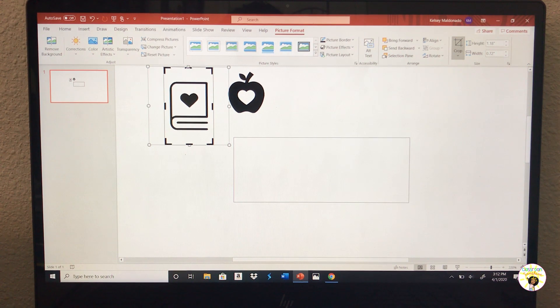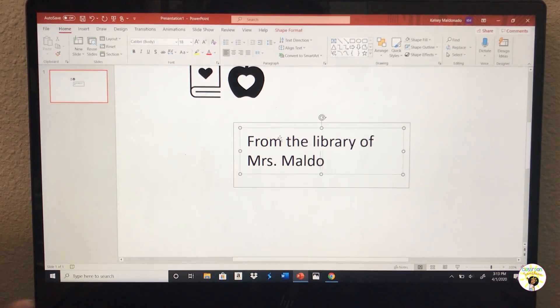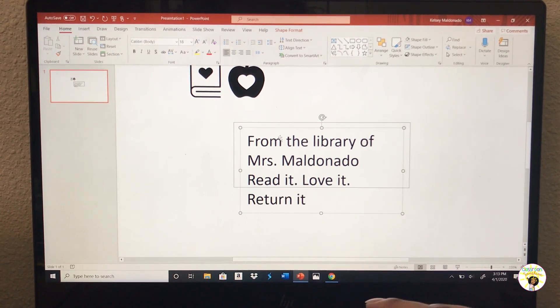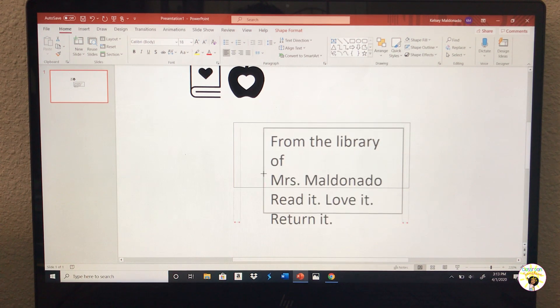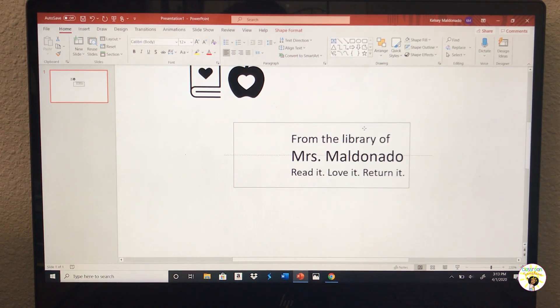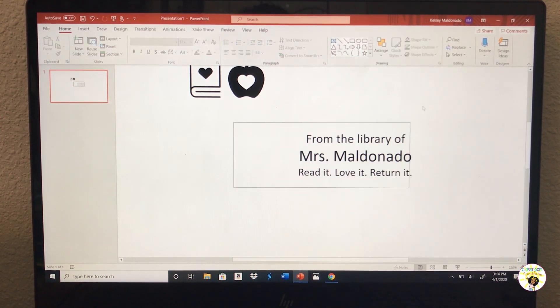I'll probably end up using the book one since these are book labels, but the heart and apple one is really cute too. I know I want my label to say something along the lines of 'From the library of Miss Maldonado' and then 'Read it, Love it, Return it.' I've seen a lot of teachers do this and I think it's so cute. I want it centered like that.